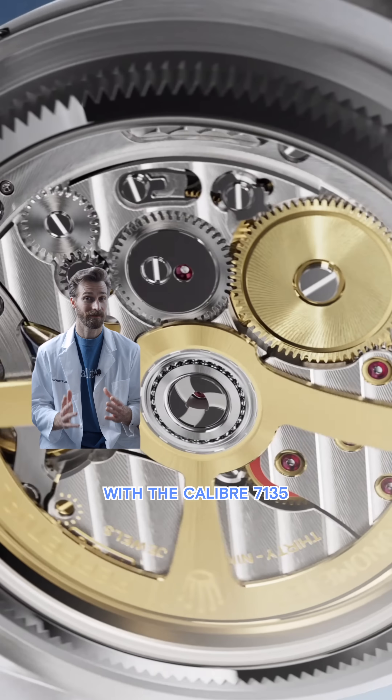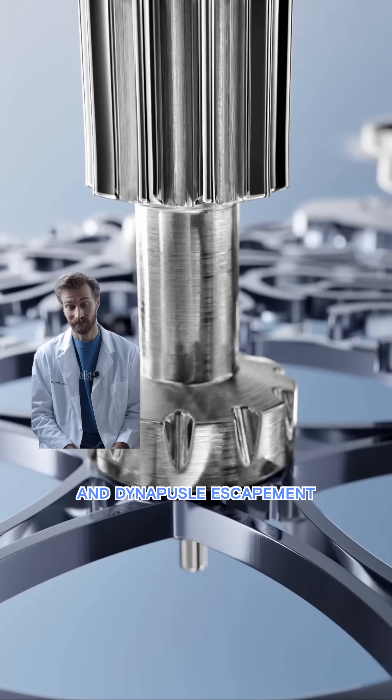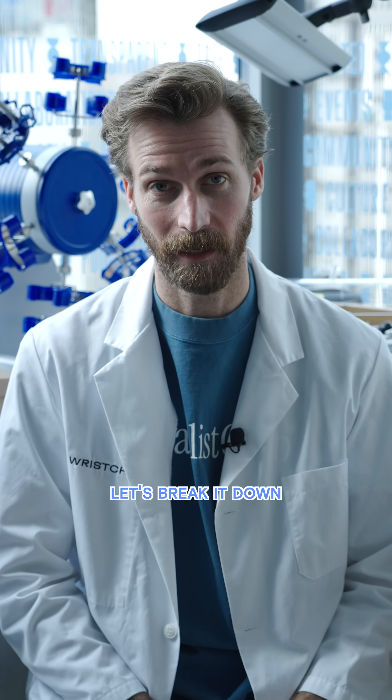The brand new Rolex Land Dweller with the caliber 7135 and Dynapulse Escapement is a game changer. Let's break it down.